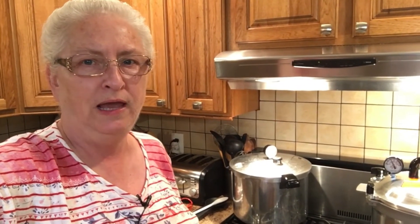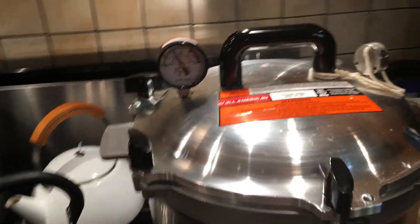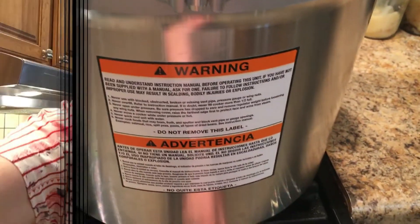One thing I want to say: don't let your pressure go below the recommended amount, or you have to start your timer all over again. One pound drop might not be so bad if it happens once or twice, but any more than that and you would have to start the pressure timing all over again. Stay with it, watch it close, don't get distracted — be safe.